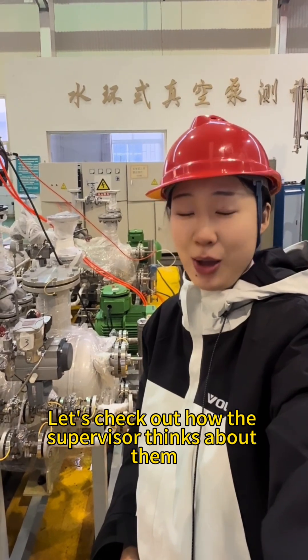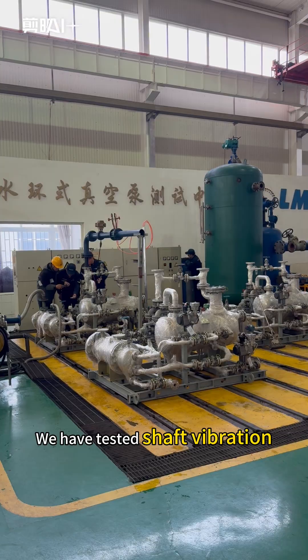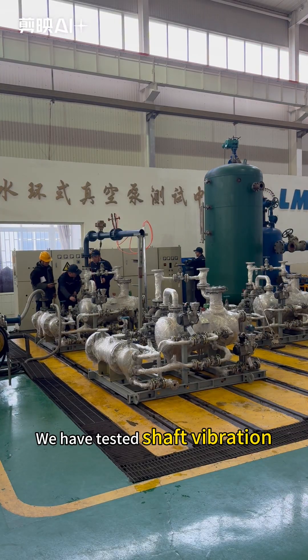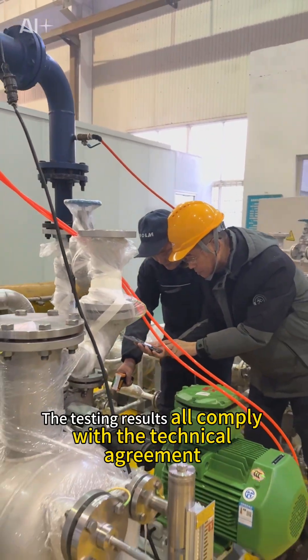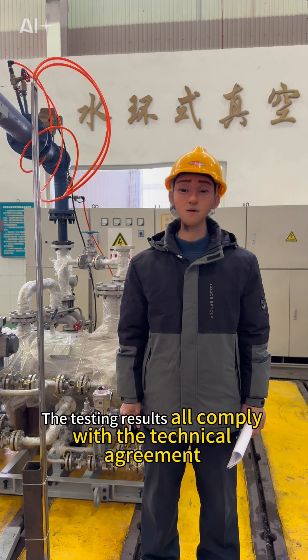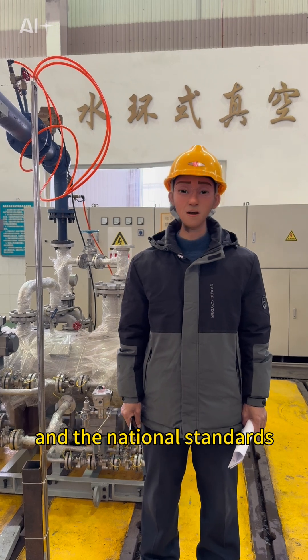The pumps are currently in testing. Let's check out how the supervisor thinks about them. We have tested shaft vibration, bearing temperature, noise, and pumping capacity. The testing results all comply with the technical agreement and the national standards.